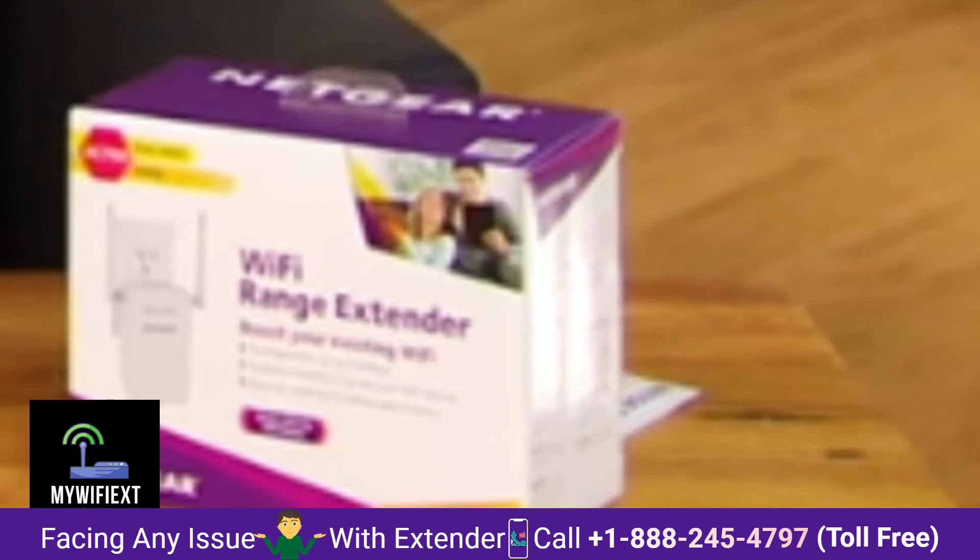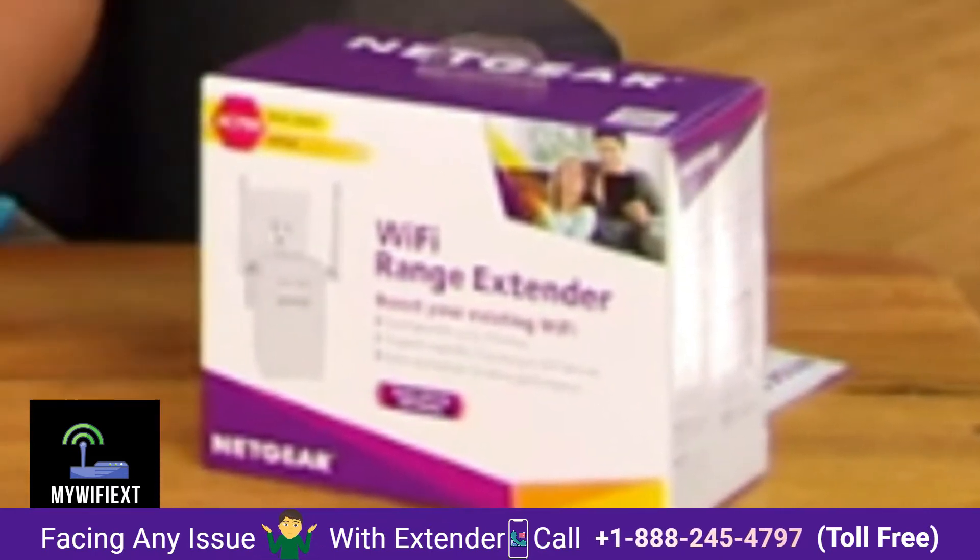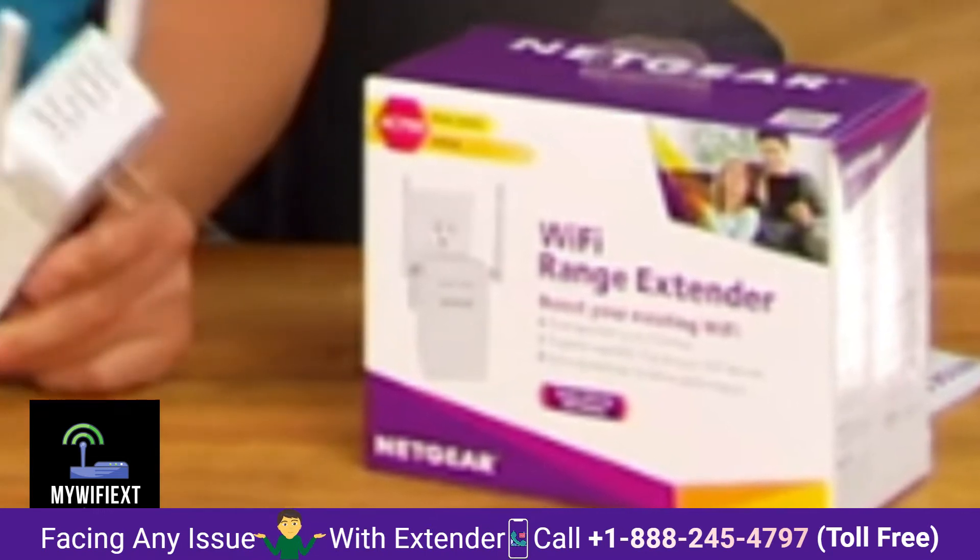Things are better with this one here because it comes with this light right here that shows if you've actually put it too far from the existing router.